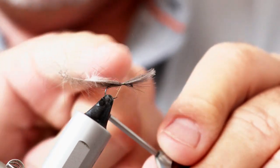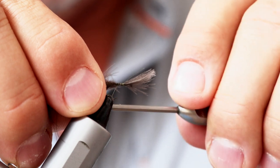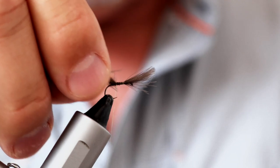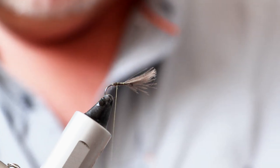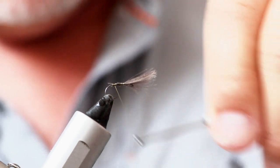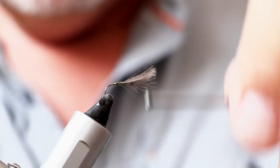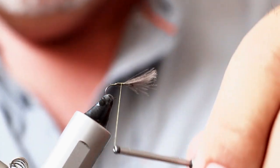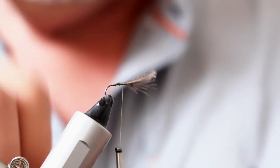Now I'm going to start taking my thread down the hook towards the point, and when I get just about level with the point I'll stop, bring my scissors in, lift up those butt ends of the CDC, and using a horizontal cut trim them off. Then I can use my thread to carry on going down and you start to get that nice tapering of the body — thicker at the top end and thinner at the tail end. Then I'm just winding my thread back up towards those CDC feathers and stopping there.